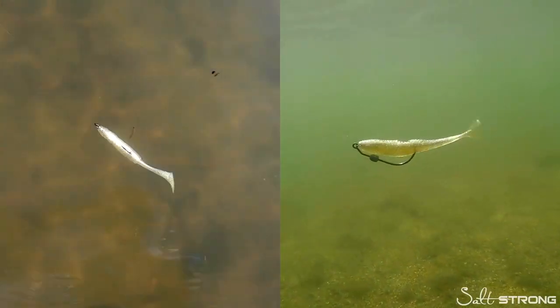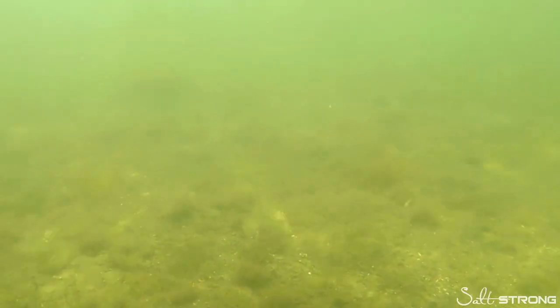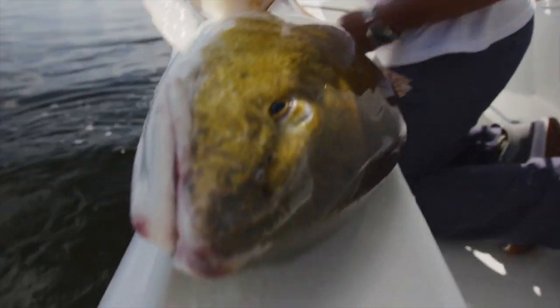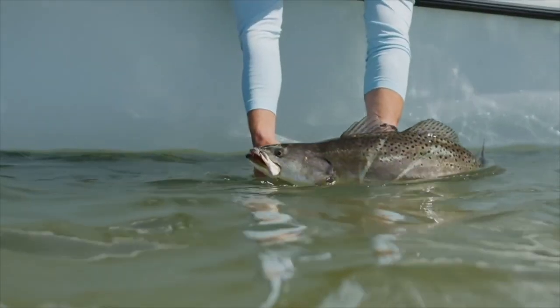Hey there, it's Joe Simons, one of the co-founders here at Salt Strong. Have you claimed your free pack of these irresistible Slam Shady paddle tail lures? We designed this lure with over 12,000 serious inshore anglers, including many full-time guides, to go out there and catch more redfish, more speckled trout, more snook, more flounder, more inshore saltwater slams. If you want a free pack to try out a sample yourself, click down below right now. We have one free pack per angler while supplies last.